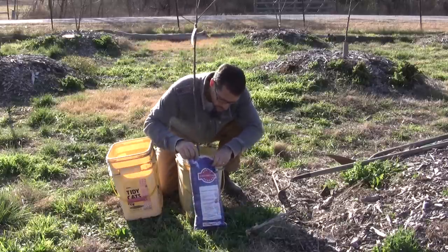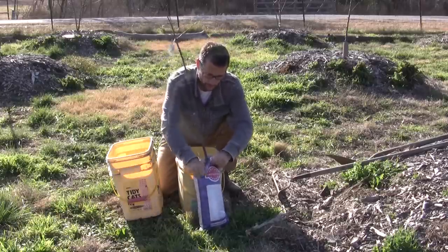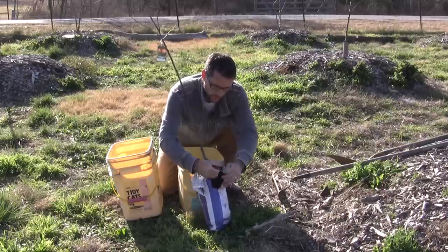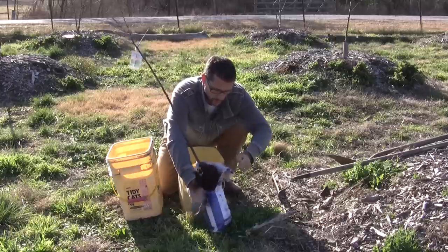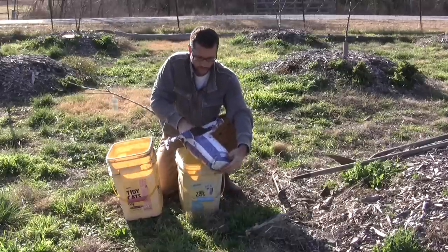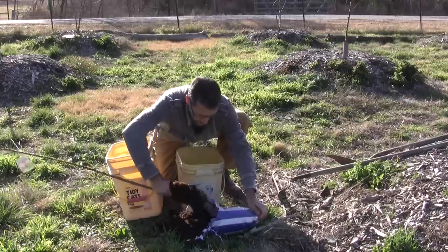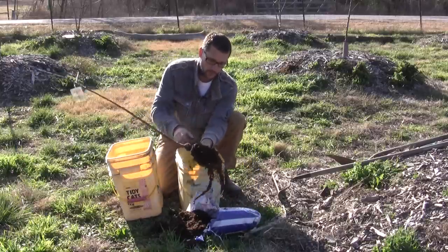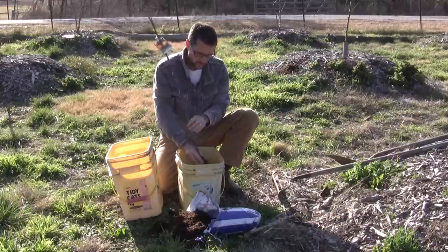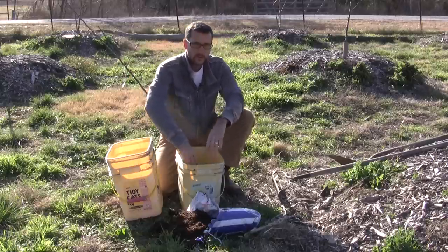I'm going to tear this bag here — I should have brought a knife out. I'm usually trying to prepare with all the tools so I don't have to keep running back to the shed, and I almost always forget at least one tool. Okay, there we have it — nice roots. We can shake that material off and we're just going to soak this in the bucket while we're working on digging our hole.